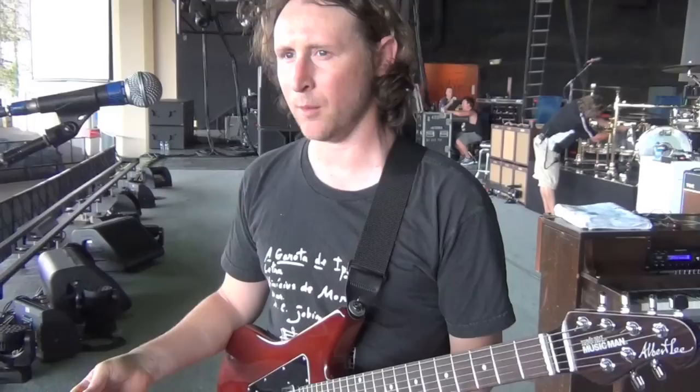So that guitar solo — I actually improvised it when we recorded it, but I kind of just repeat it that way because I think it sounds good. The solo is something like this.